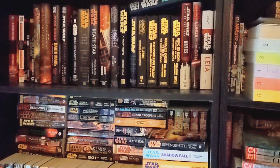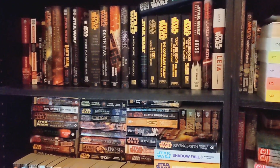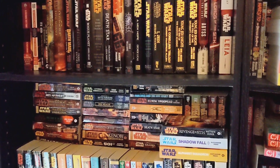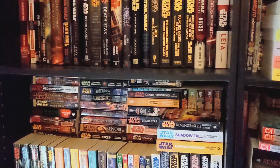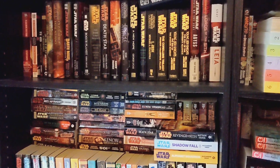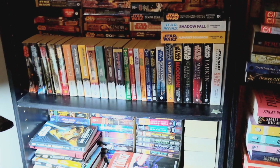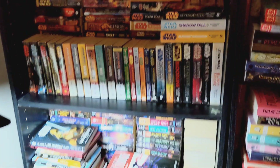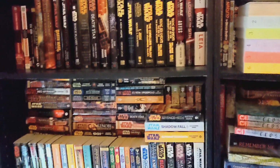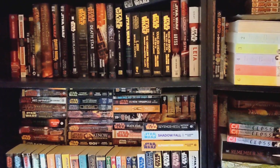Once we've got them all, I want an excuse to read through them all, starting at the beginning and going chronologically. I'm going to be doing a sort of Star Wars book club where we read through a book and maybe do a podcast to talk about it. I've been a Star Wars fan since I was a child — it's been pretty important to me and I just love the universe, so I want an excuse to talk about it.